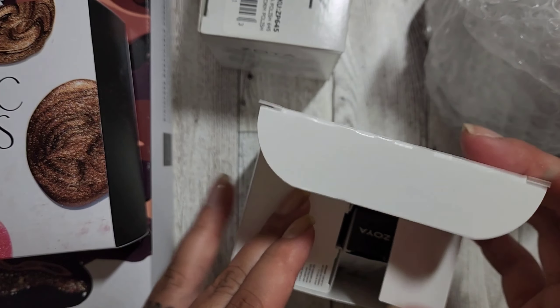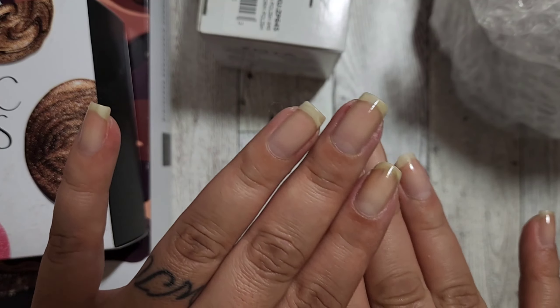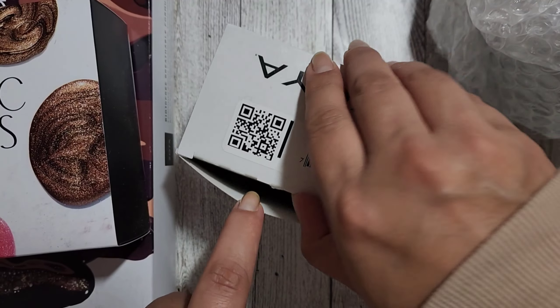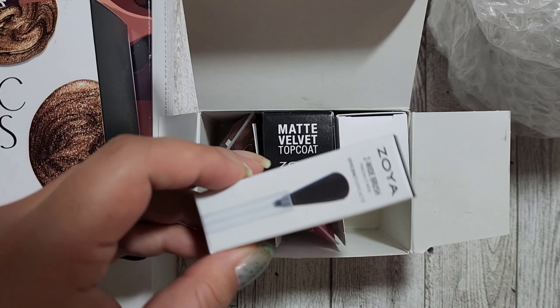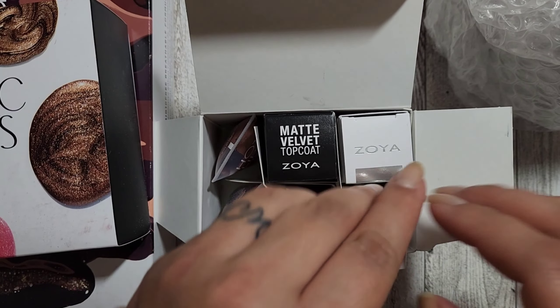I will switch those ones later when I swatch. My nails are plain right now, and I was trying a different polish on this one. This other brush doesn't fit in there — it's for the other polishes.